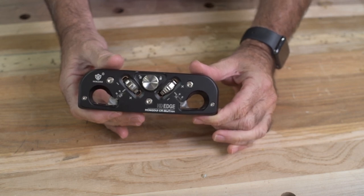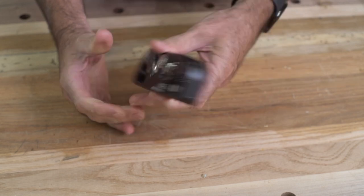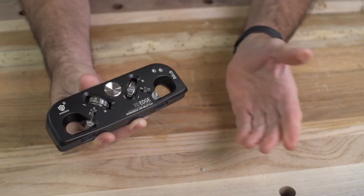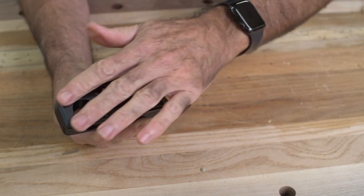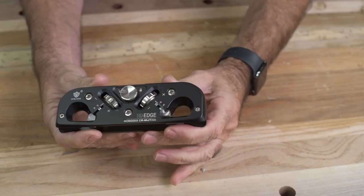First off, we have the Hongdui HD Edge or Multi Trim. I bought this based on a review from another YouTuber and I couldn't help myself. It's really a fine looking tool and I thought I'd use it. The quality of this tool is excellent. The plating is good. I'm not sure if this is powder coating or anodizing — it's not magnetic so it must be aluminum, and most likely anodizing and screen printing for the print, but very nicely done.